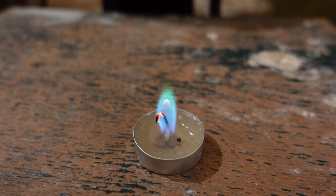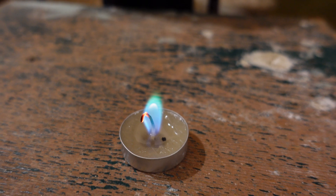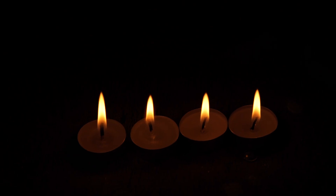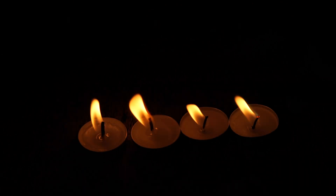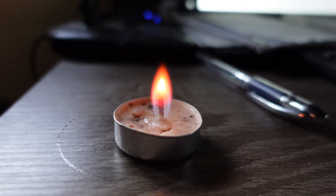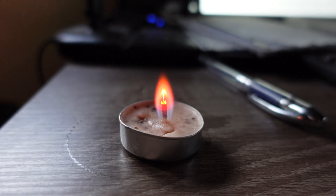They're not difficult to make. To put it simply, the most important thing is to choose a compound for the candle body that has a high oxygen content and burns with a colorless flame. It's also important that this substance has a low melting point. Paraffin obviously isn't suitable because it burns with a very bright yellow flame, although adding paraffin or stearin to the body of such a candle is possible. Then you need to choose an inorganic salt capable of coloring the flame and introduce it either into the wick or into the candle body, or both.